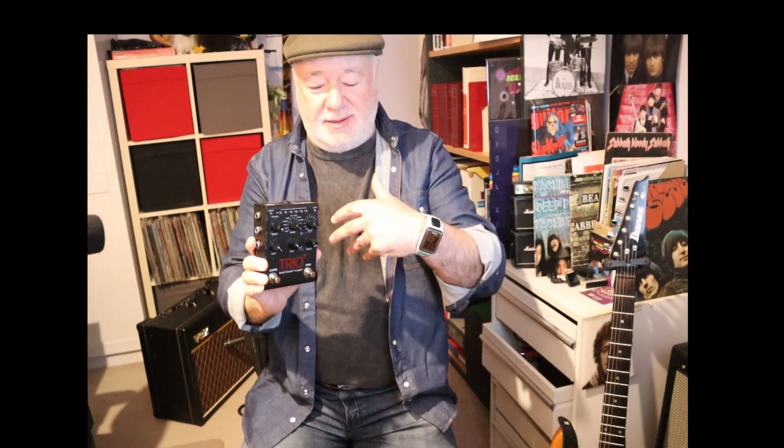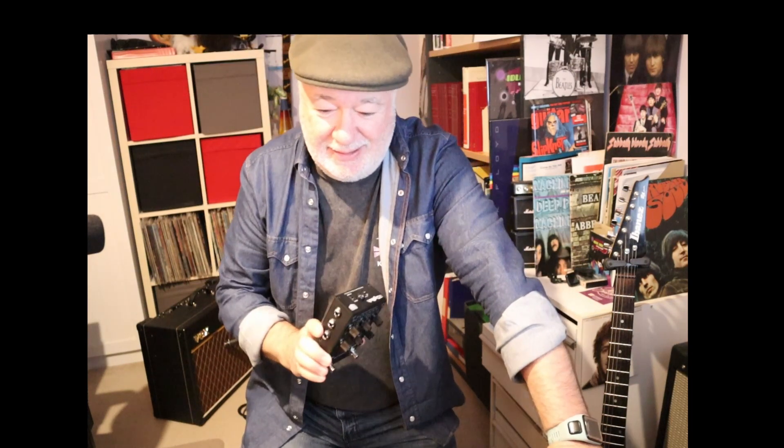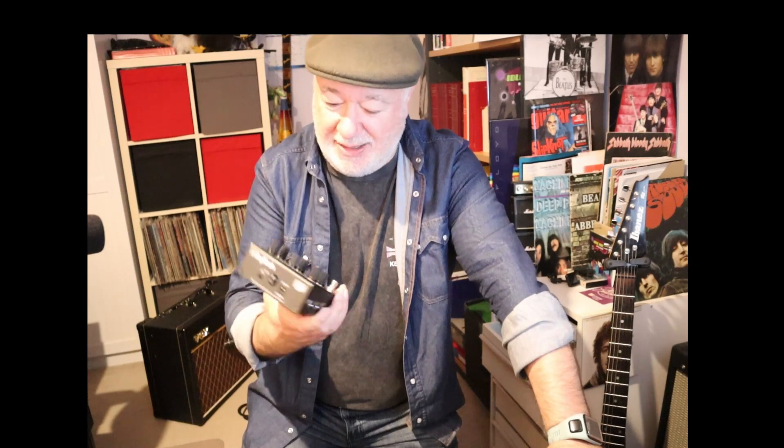G'day, Joey here. I'm going to talk a little bit about the DigiTech Trio and the latest song I've done a backing track for. I love doing song arrangements and nothing gives me greater joy with guitar playing than doing arrangements using the DigiTech Trio.